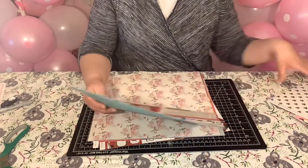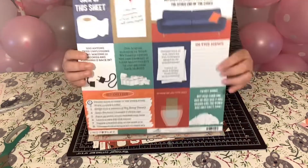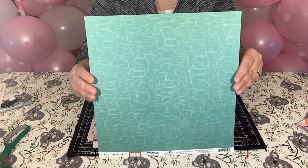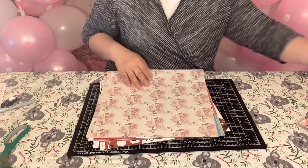The next sheet is from Photo Play, it's 'Sick of This.' I purchased this — I thought that was cute. Hopefully one day we won't have to worry about COVID, but until then I'm going to collect this paper.